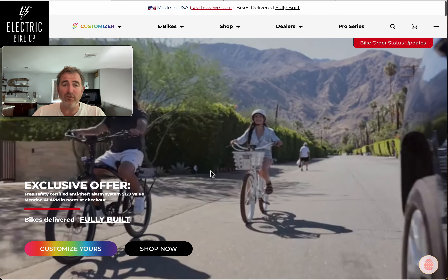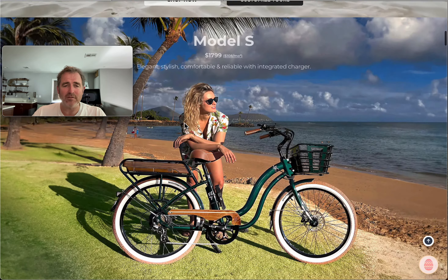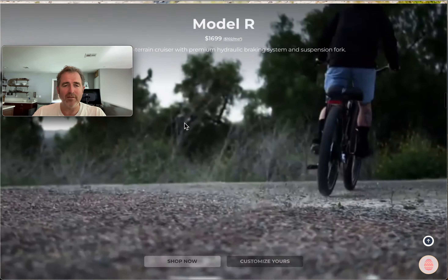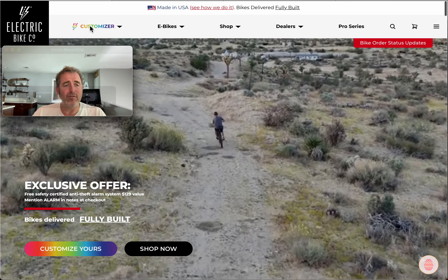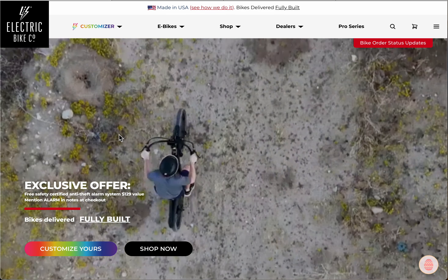Welcome to Electric Bike Company. I wanted to make a quick video on the customizer. You can either scroll down to each one of the models you like, learn a little bit more about them, and then customize from there. Or you can go back up to the top of our main page and go to the customizer and pull down that drop-down menu, or use this little customizer here.